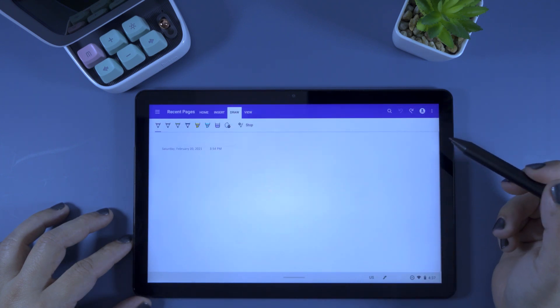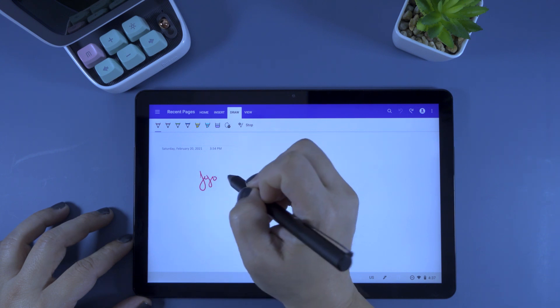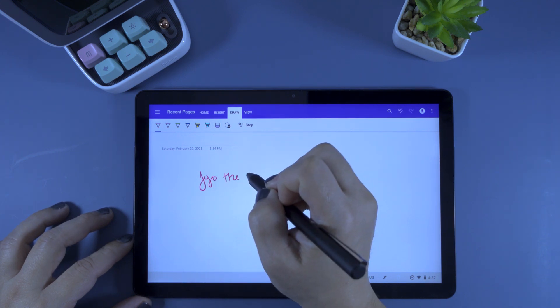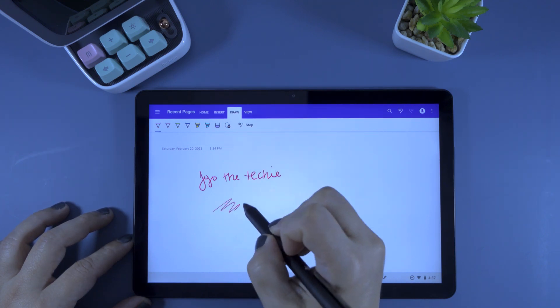Next, let's try Microsoft OneNote. This app does support pressure sensitivity, and as you can see, when I write and push the pen further down, the stroke gets visibly thicker.